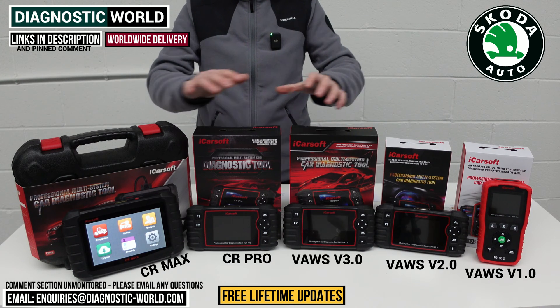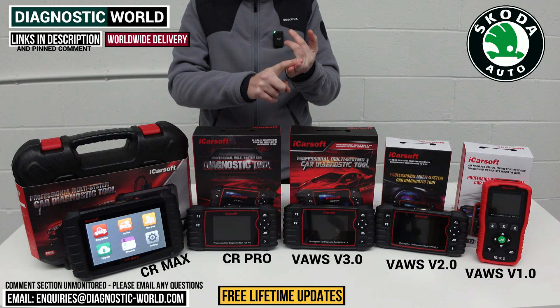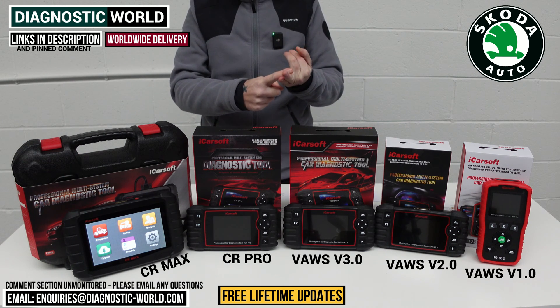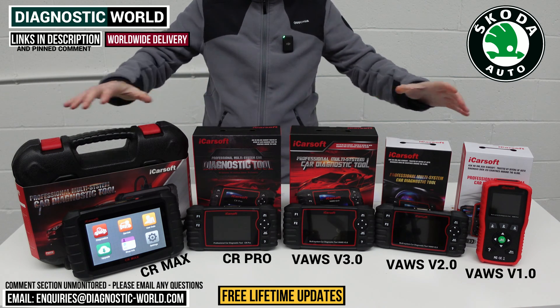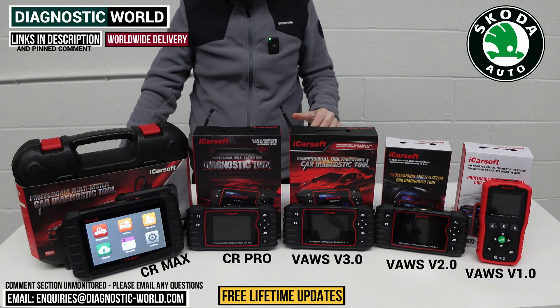All these iCrosoft tools come with free lifetime updates. By contrast, Autel and X-Tool products charge for updates after the first year — sometimes around £100 to £150 per year — whereas free lifetime updates are guaranteed with all the iCrosoft tools on the table.